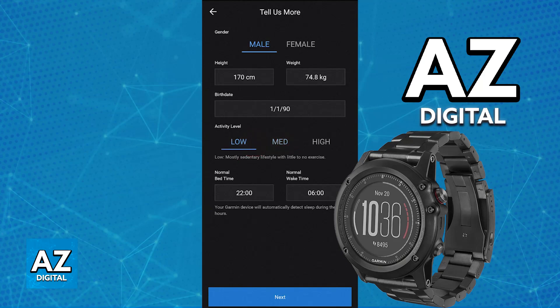Include all of the necessary details: choose your gender, height, weight, birth date, activity level, and then the bedtime and wake time.